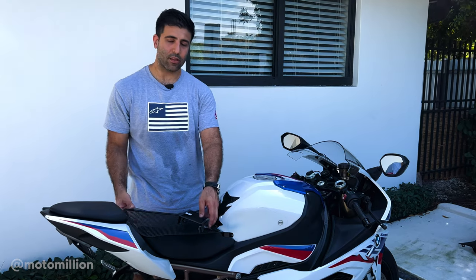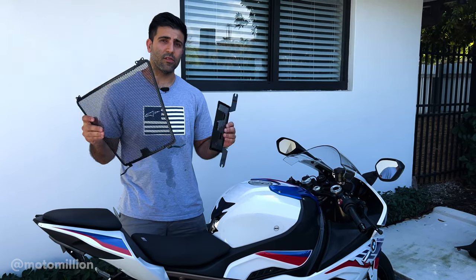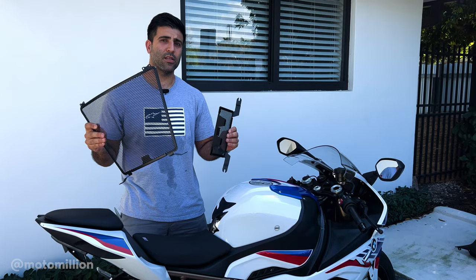What's up everybody, Manny from Motor Million. In this video today I'm going to show you how to install the DHE83 radiator guards on your K67 S1000RR. This also fits the K63 S1000 single R models as well.